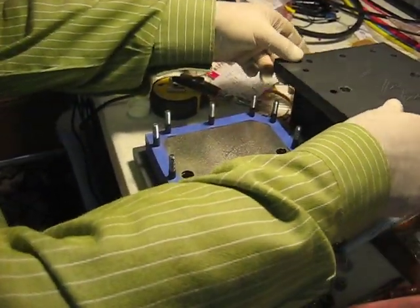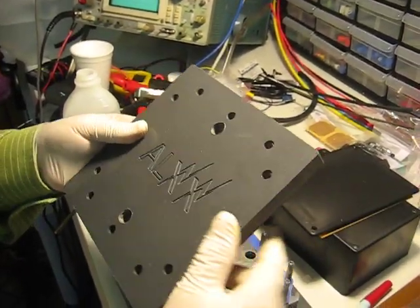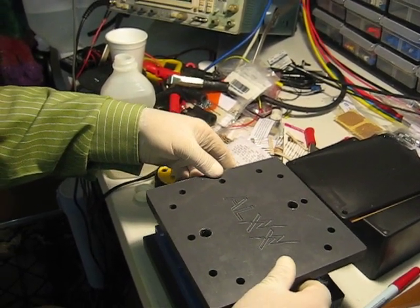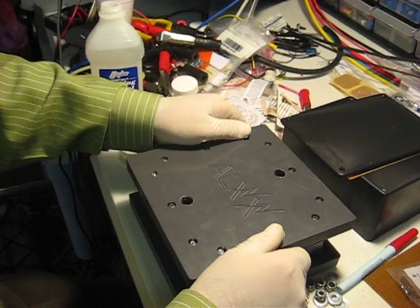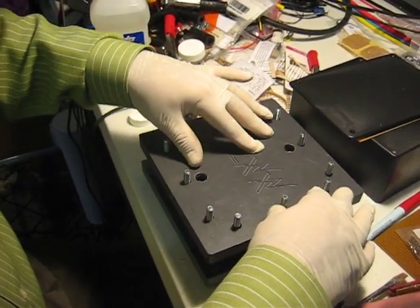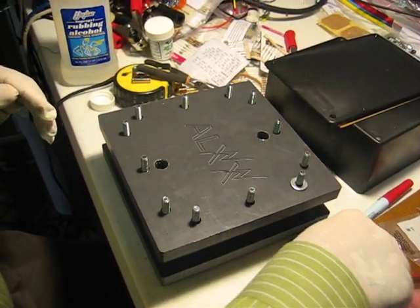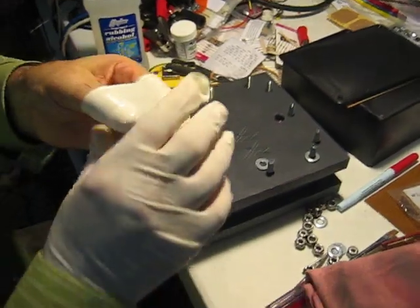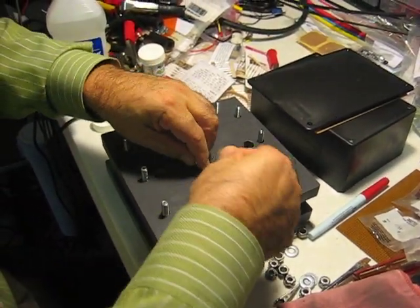Now the top plate — the top plate has a couple of big holes in it, that's for the water coming in and water coming out, because this is completely self-enclosed. If I line up those holes I can put it in there — there we go. Now I'll put some washers on. I can take my gloves off since I won't be touching the plates anymore, and I can work a lot faster.